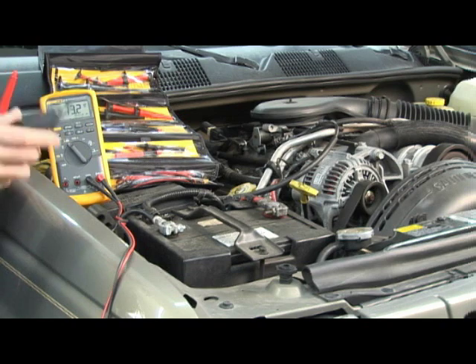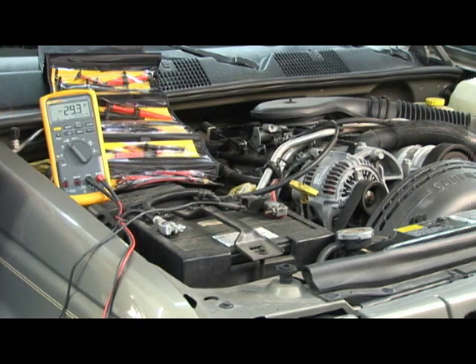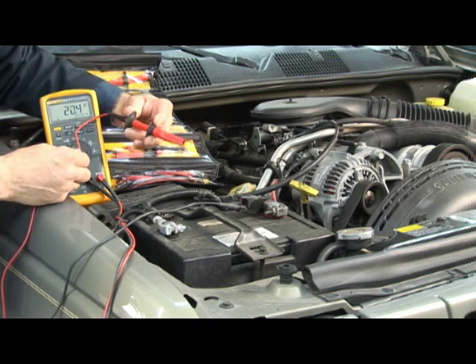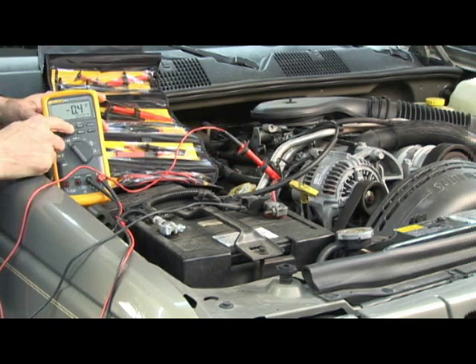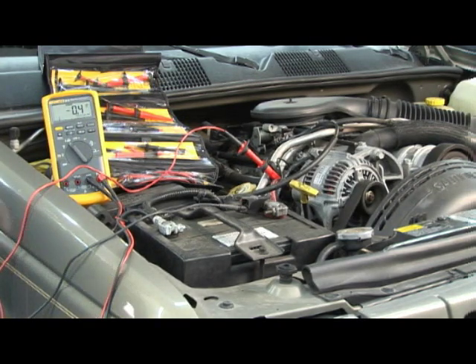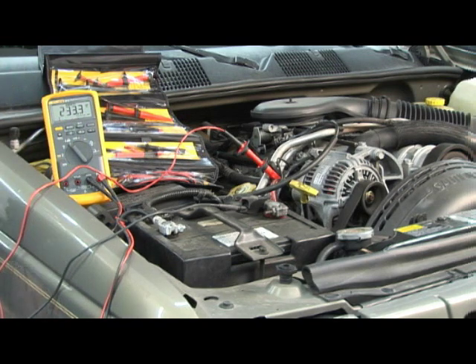Now we'll measure the voltage drop on the positive side of the battery system. We'll take the black lead and hook it around the red post, and take the red lead — I've selected a long-reach alligator clip, fully insulated so it won't short out on the back of the alternator. We'll connect, hit min-max, and run the test again. Pushing the min-max button shows 233 millivolts — that's only two-tenths of a volt. That's not bad.